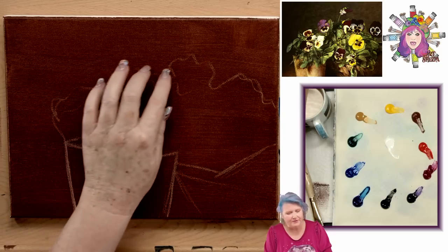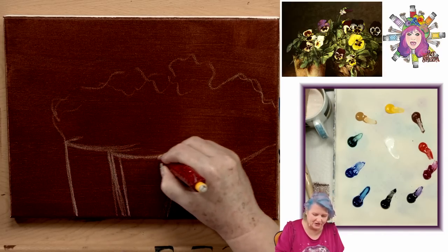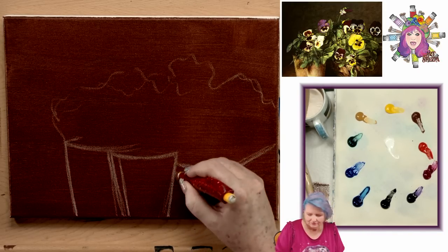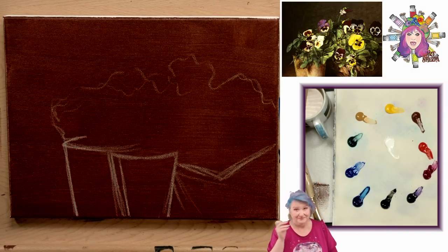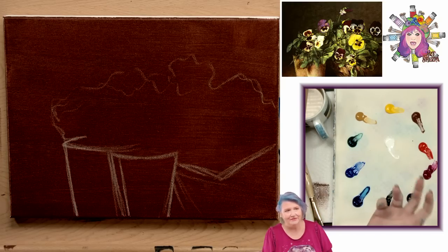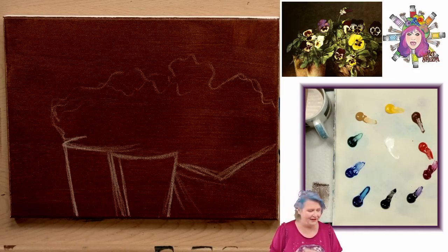You can put the traceable in now or in the next step during the background. Either is fine. The reason to put it in now is so you can see how much space it's taking up. Another reason why tracing and transferring is not cheating in art: we often have to paint things out that we put on - we're just trying to know where objects are in relationship on our canvas. You guys do a lot more actual freehanding than you think you do.